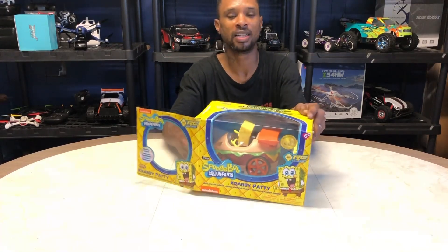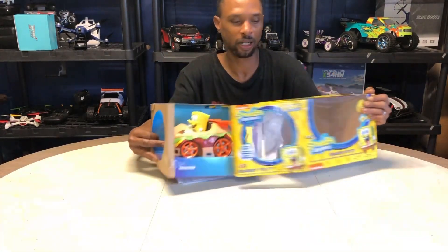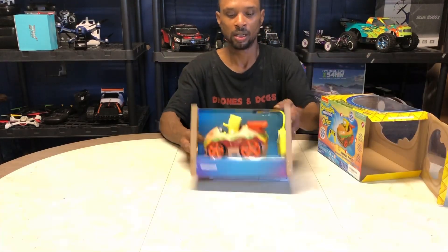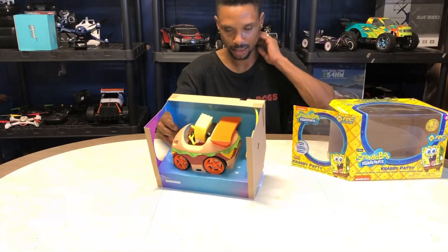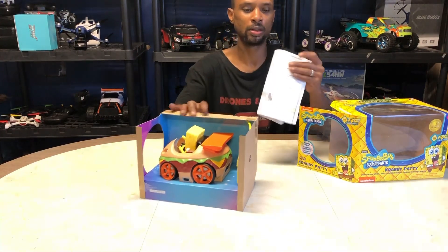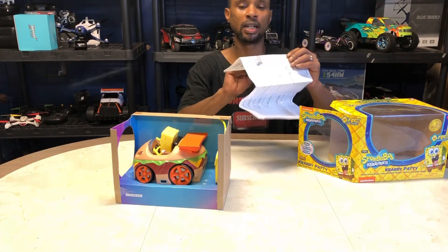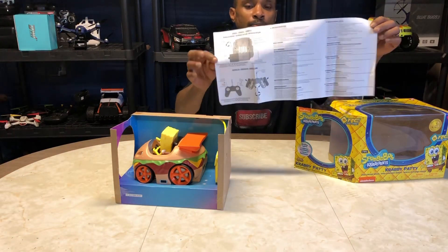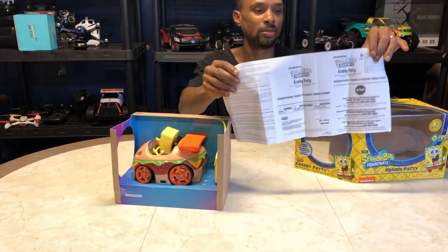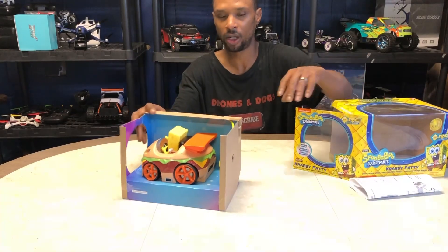Okay, there's SpongeBob. Yeah, everybody loves SpongeBob. I don't know how SpongeBob is going to get his L's today. So that's all the contents right there. We've got an instruction manual or a leaflet, which seems to be pretty well detailed, showing you how to put batteries in the car and how to put batteries in the remote. Everything is full function with this guy. Pretty simple, not too much to be explained.